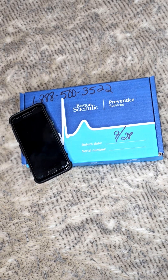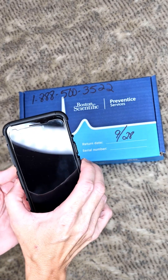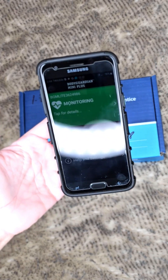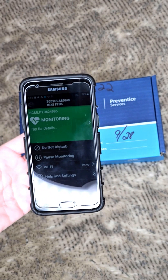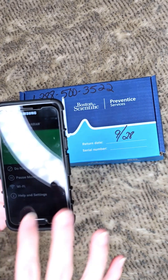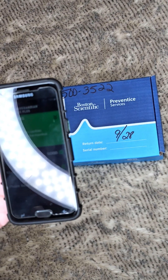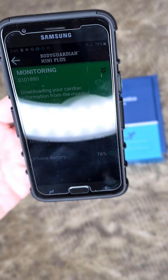I'm going to show you everything that comes in the box with the home cardiac monitor, in case anyone has to do this at home. It's all really simple and easy. You have to keep the phone within five feet of you at all times. If you push the button on the cardiac monitor that's on your body, it gives you symptom options and records them attached to that time on the EKG. If I click 'monitoring' right now, it just shows everything is good — skin contact, placement, battery, and phone battery are all fine.